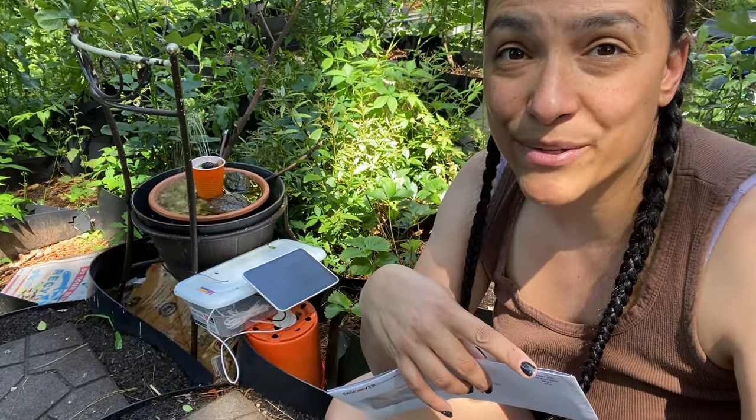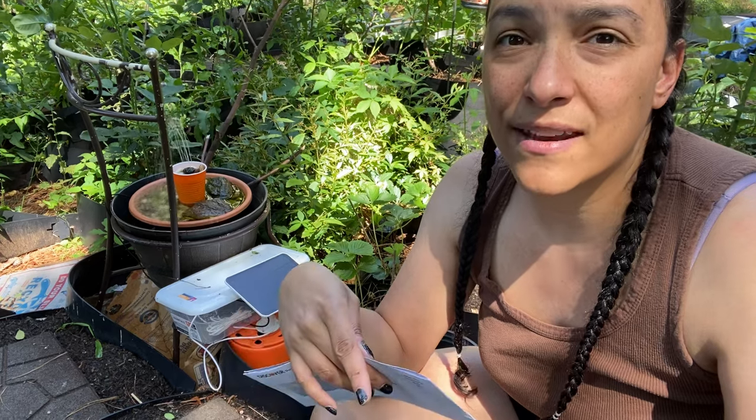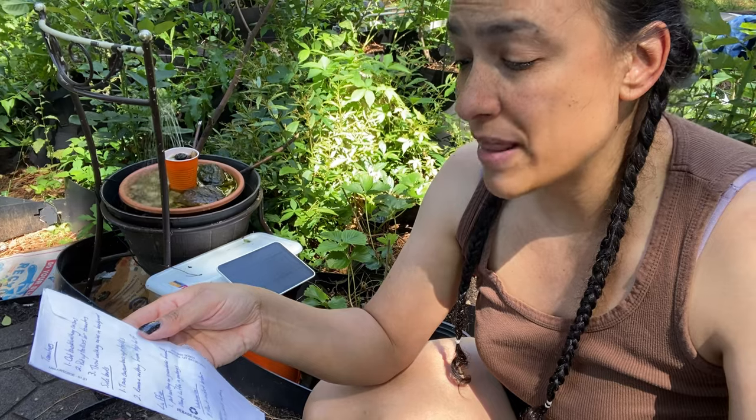For my loofah, I'm going to use my greenhouse as a huge arbor-type thing. I'm going to put trellis netting all along that greenhouse, then put loofah in grow bags and slowly train that up the trellis. For the watermelon, I want to put all the watermelons in some dirt lockers so they can spill over into the ground and use up whatever native soil they'd like.